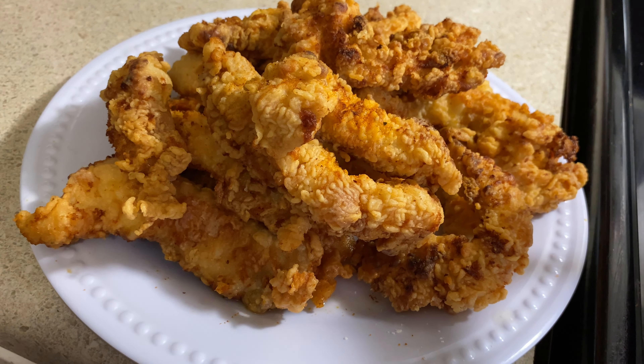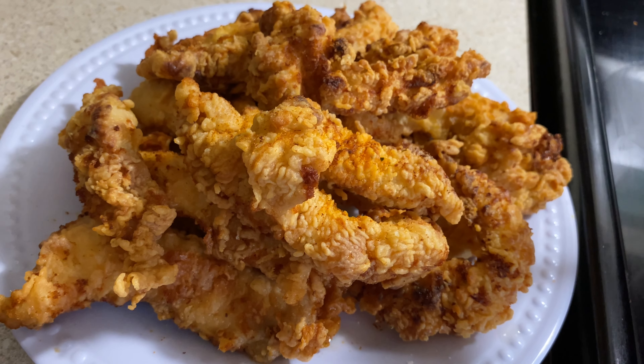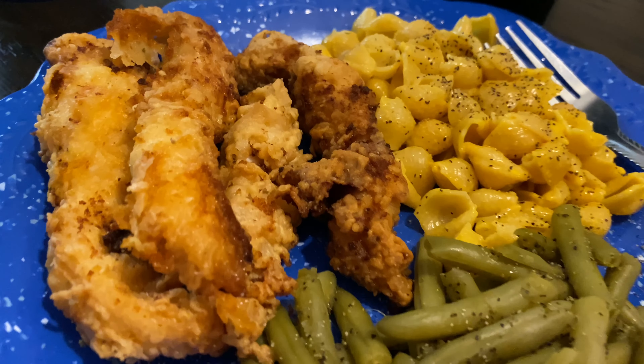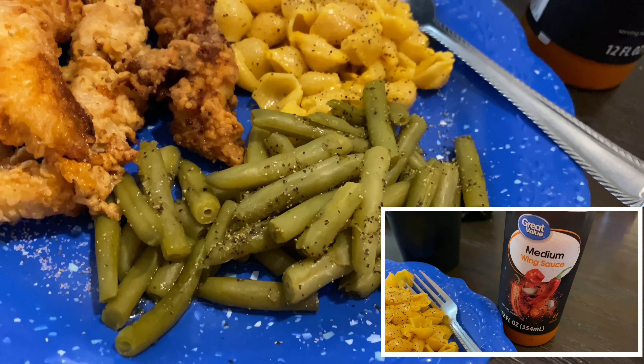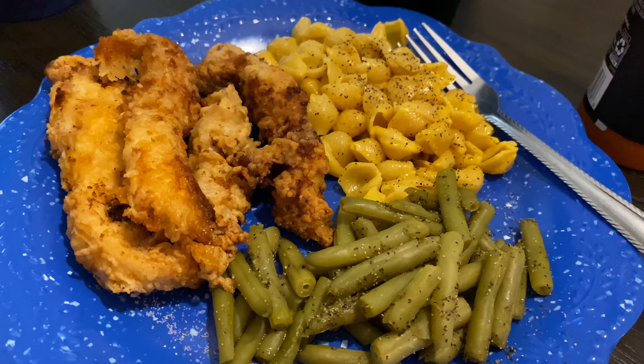Once I was ready to fry them up, I just took them out of the buttermilk, put them in a bowl with flour, made sure they got good and coated, and then dropped them in my hot grease and let them fry for about 10 minutes. And then this was my plate once it was done — I just made a box of macaroni and opened up a can of green beans. I also like to dip my chicken tenders in that hot wing sauce, which I got at Walmart.